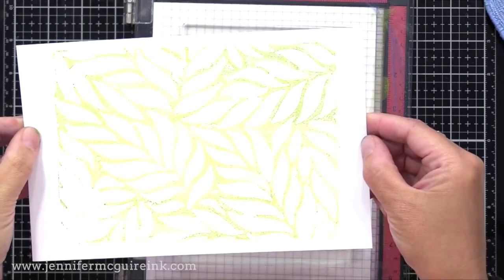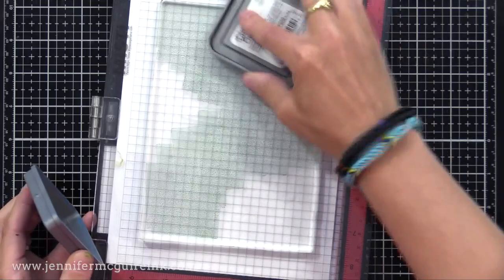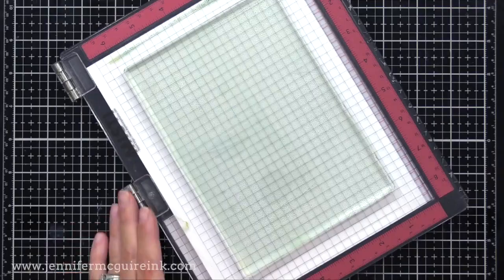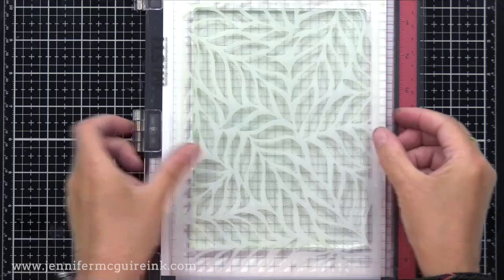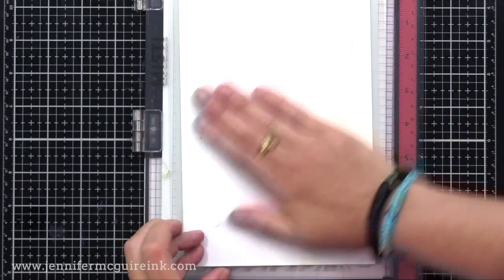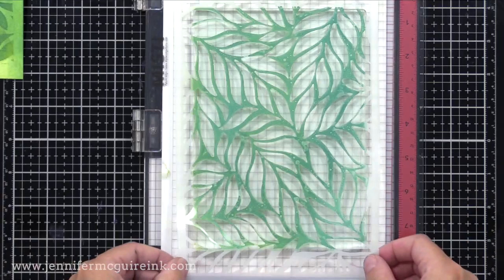Here's another — I put some Pine Needles, Blueprint Sketch, and Mermaid Lagoon onto the gel press, doing a little bit of brayer to blend it out. I don't clean my brayer if I'm in the same color family, and that adds some color too. Now I've cleaned off my stencil. I'm laying that on top of this background created with the extra ink from the brayer, pressing it down all over, and peeling it off — again, another fun print. I'll remove the stencil, take one of my soft print backgrounds, lay that down, and we have another layered look.